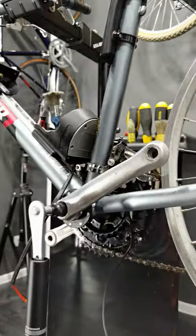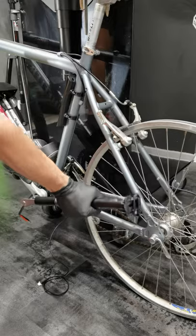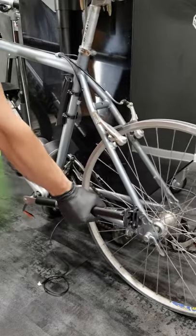The bike needs to be more stable. Put both wheels back on and put the bike on the floor. Now the bike is much more stable.